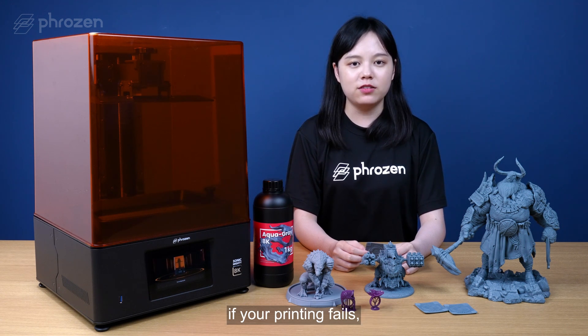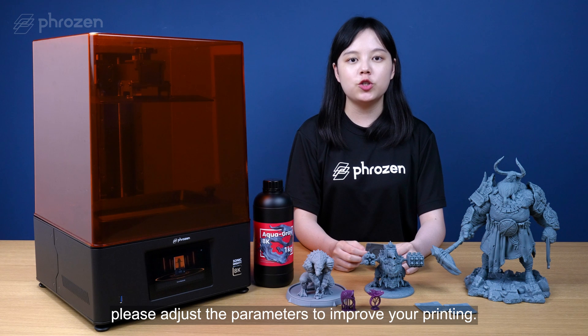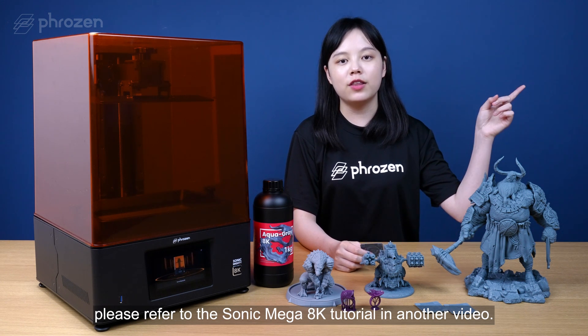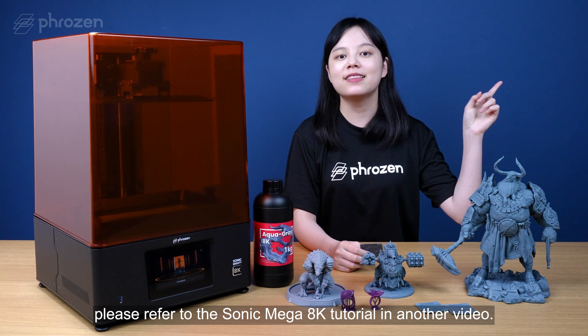If the printing fails, readjust the parameters to improve your printing. If you are using a Sonic Mega 8K to print a model larger than 30cm, please refer to the Sonic Mega 8K tutorial in another video.